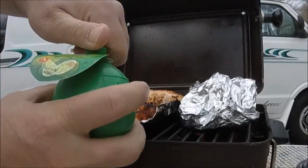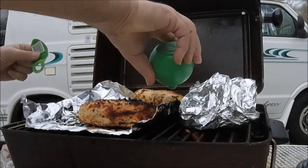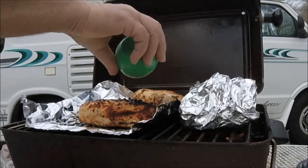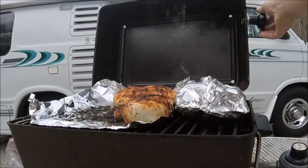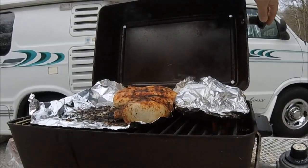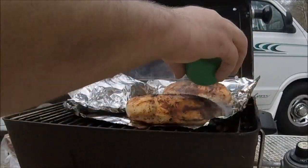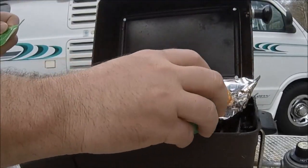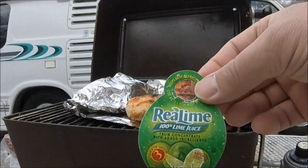Lime juice. I'm going to do it a couple times. I'm going to unleash the flavors. Now, with chicken, I may like it a little bit more dry. The aluminum foil actually helps it from burning. I've been using a little bit more lime juice than you might think. There we go. Real lime, a hundred percent.